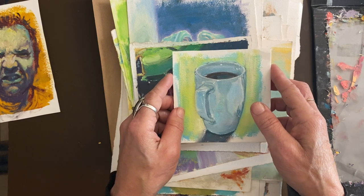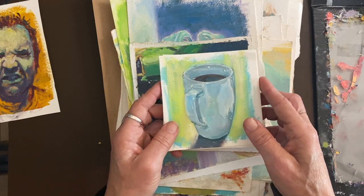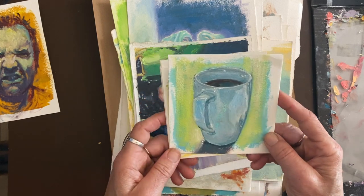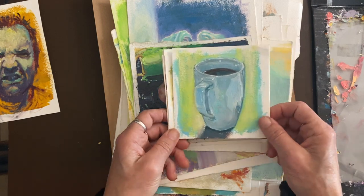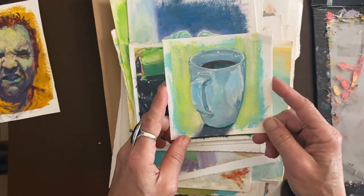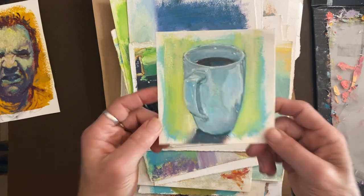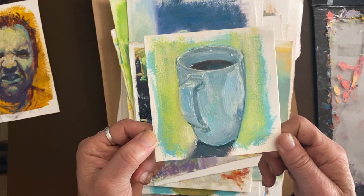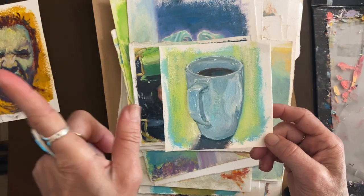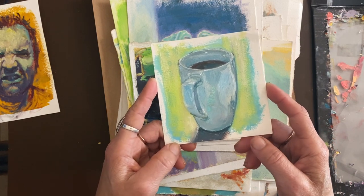I took part in a 30-day painting-from-life challenge back in January — it was the second or third time I did this. The first two times I only lasted about 10–15 days, but in January I was able to do one every day. I pre-cut pieces from a larger Arches oil paper panel and did one a day. Some I painted first thing in the morning with an actual cup of coffee nearby. I'd set a timer for 60 minutes — some were just 30 minutes.